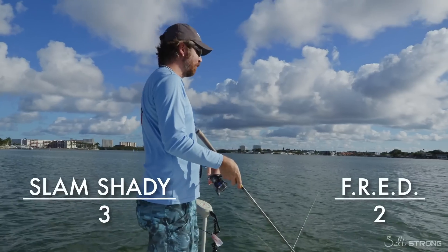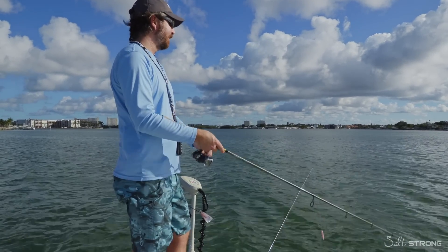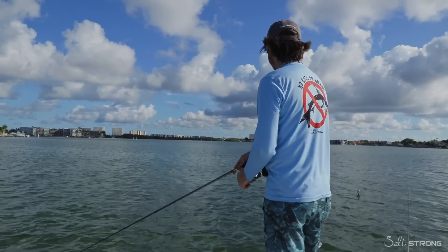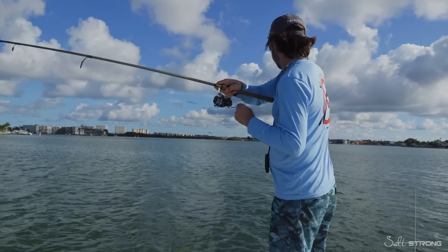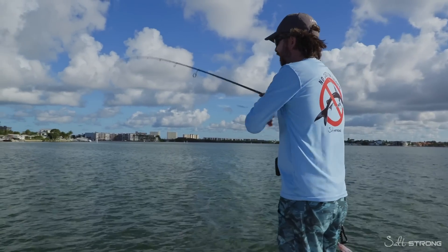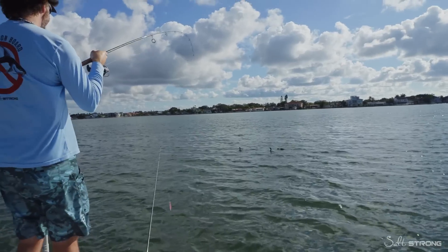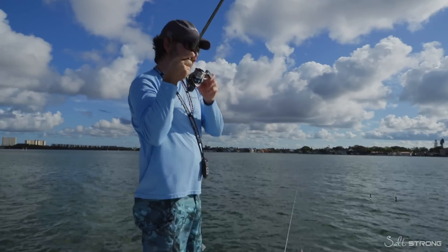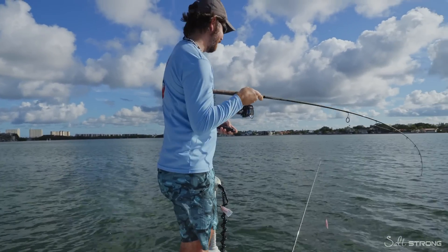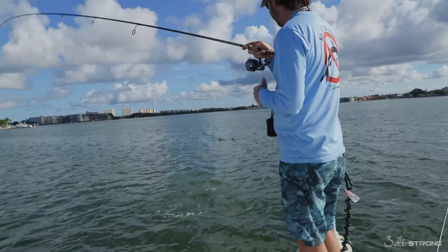One cool thing about this nub style without the tail is it actually casts a little bit further with less wind resistance, and it has a nice skip under mangroves. This is something that isn't used often enough — using these Mulligans as a jerkbait. There we are — got him. This might be another Jack. This is the third cast with the Slam Shady nub. Oh, this is a bluefish — we're getting all sorts of species today. We don't have these very common in Tampa Bay either. This nub — literally just six casts. We've been fishing about an hour, hour and a half. We caught four fish with the regular paddle tails, and now we're six casts into the nub and we have two fish.